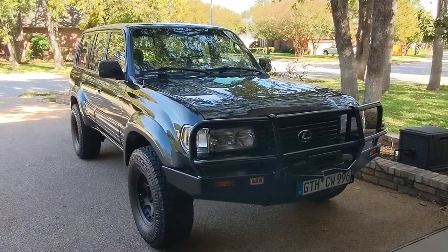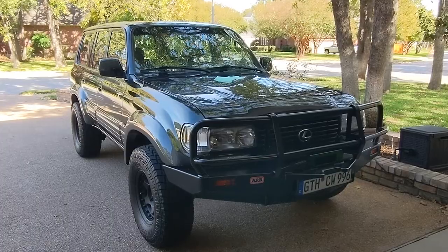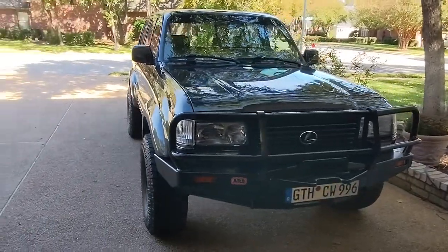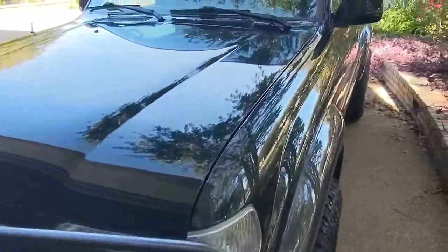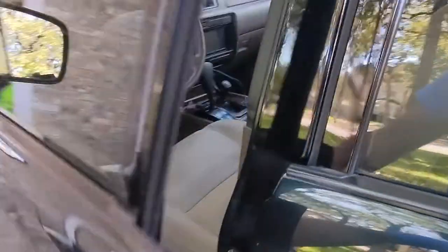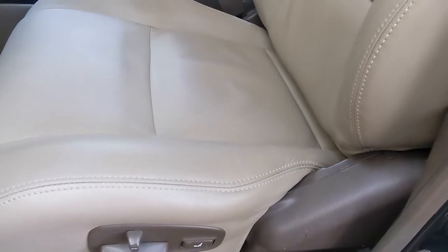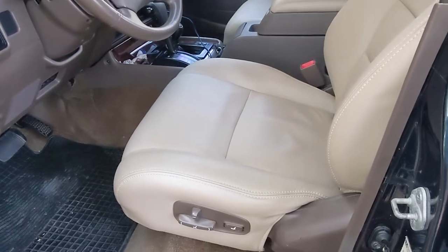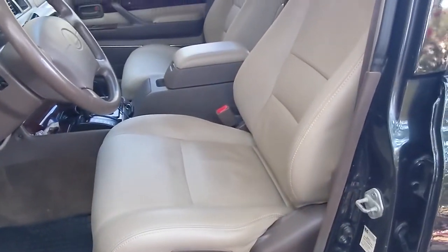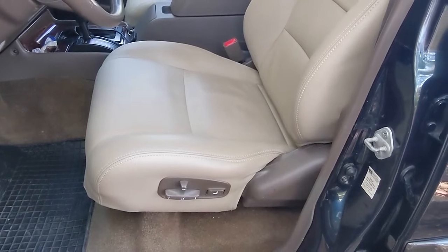Do you have one of these trucks — a '91 through '97 Toyota Land Cruiser or a Lexus LX450? If you do, I bet at some point your power seats stopped working, if you have the power seats. You take this knob, push it forward, push it back, you hear some grinding — maybe you don't — but at some point they all stopped working. It's a really easy fix and I'm going to show you how to fix them today.